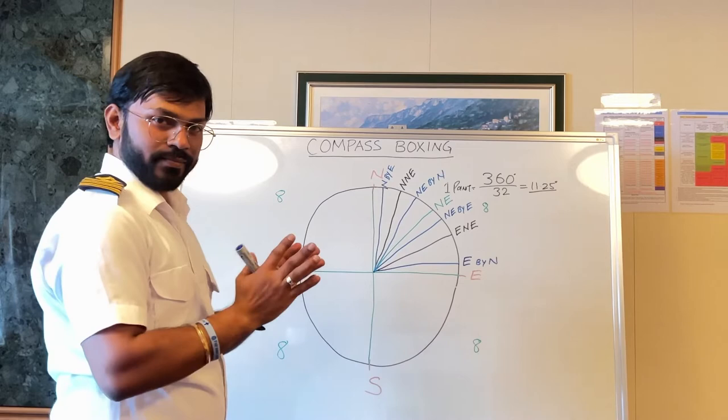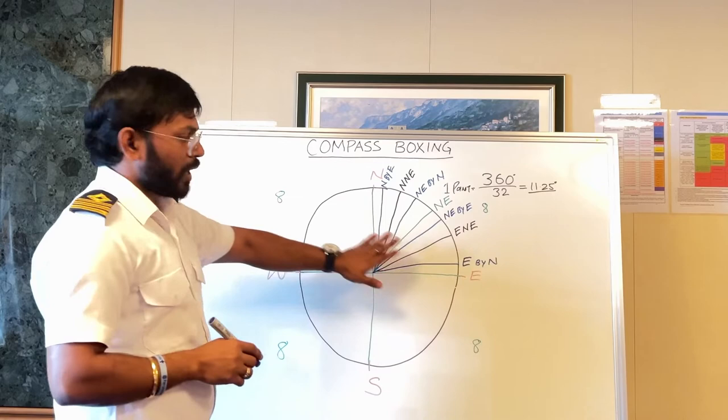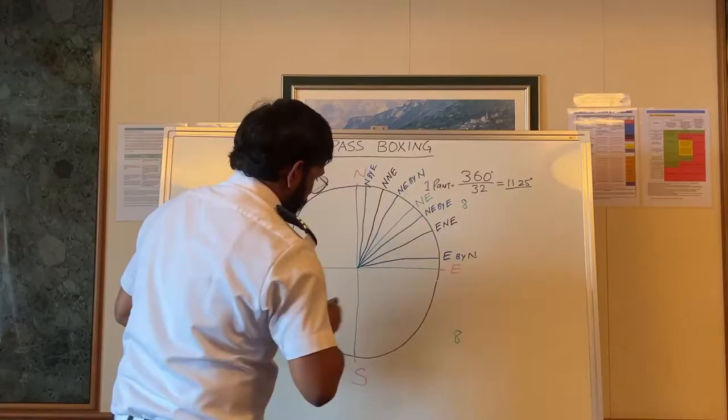In the same manner, you can draw for all quadrants. I will speed up the video and you can follow along.